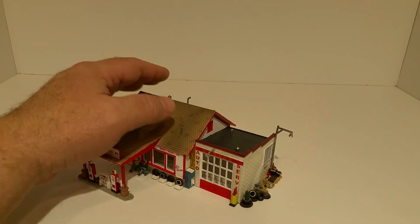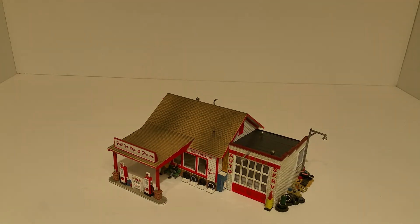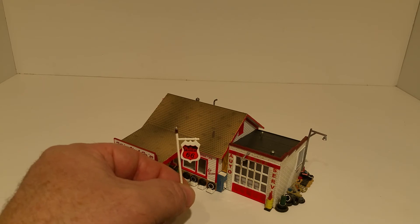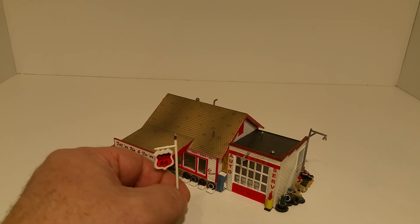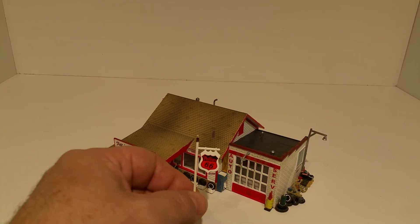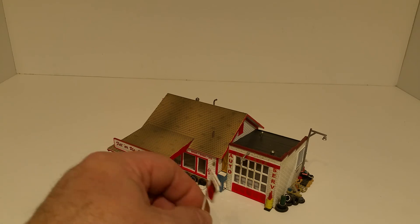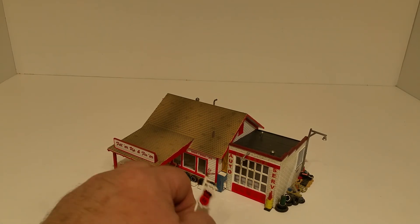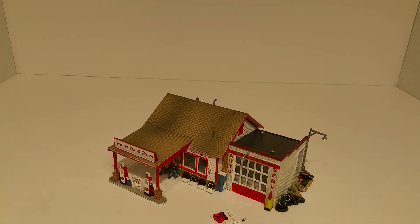This does come with a Phillips 66 sign that you could rebrand or re-sign — it comes labeled as a national filling station. I think I got this at a pretty decent price of thirty dollars, which may sound expensive, but a new one would probably be double that.